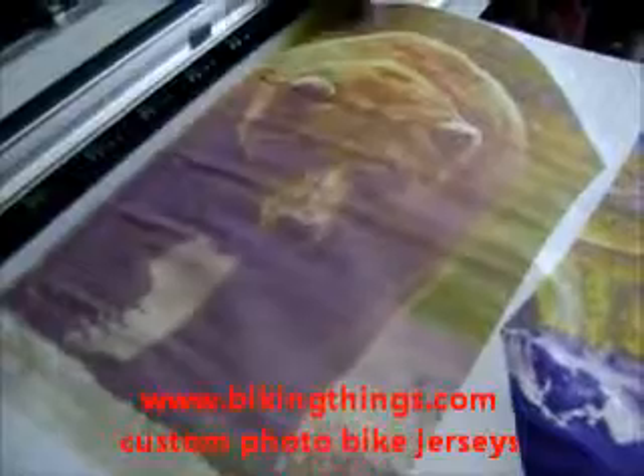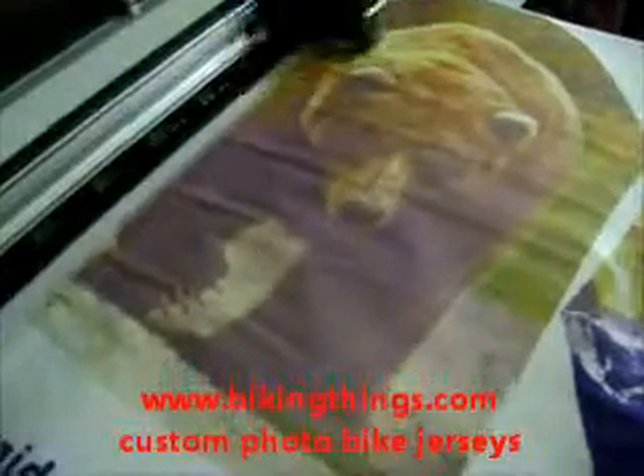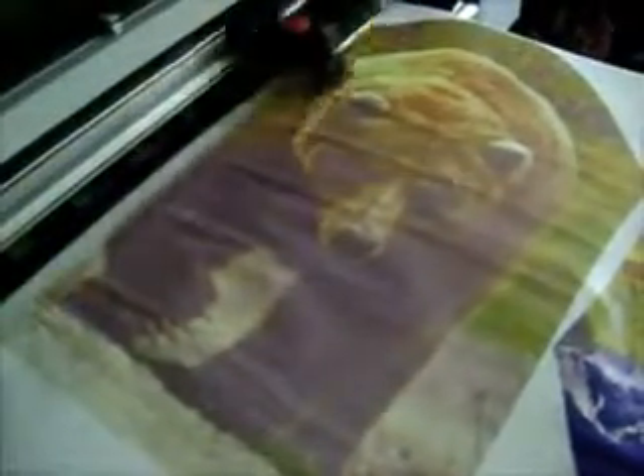He's going to have his website on the side panels. Then on the back of that same jersey we're going to have another digital picture of a bear. These are all wildlife pictures of the photographer. So this is going to be a really unique jersey.